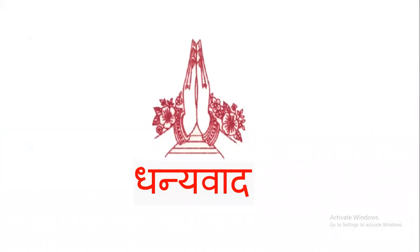Agar aapko ye video achhi lage to please like, share aur subscribe kar dijiye ga. Dhanyavaad.